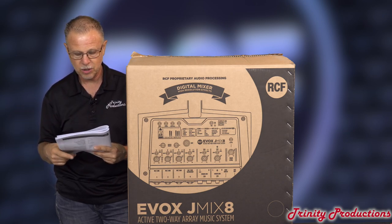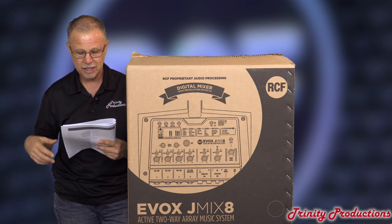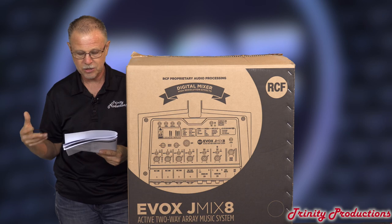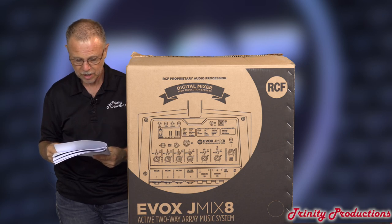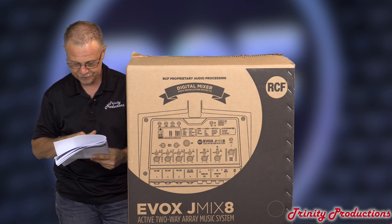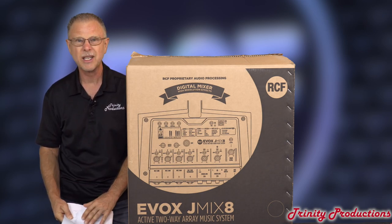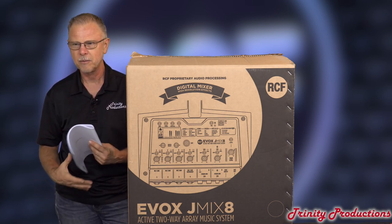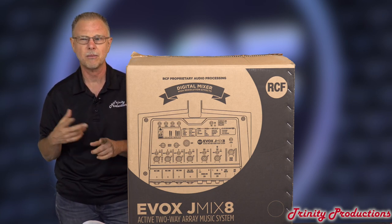It has internal effects, high pass filters, and a three-band shelving EQ — high, low, and a semi-parametric mid. Sampling rates on the processor are 44 and 48 kHz. Really a nice little system. My guess is they probably took some stuff out of the MR-18 to be able to do this thing with a J-Mix. I think it does have Bluetooth built into it as well. With that said, let's go ahead and open it up and show you what is in the box that comes with the RCF Evox J-Mix.